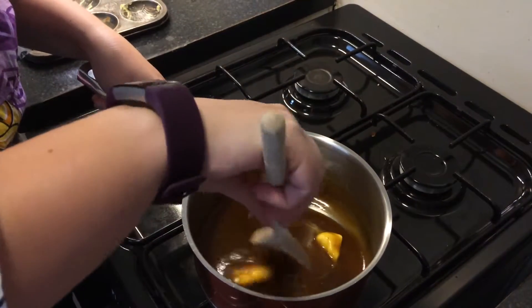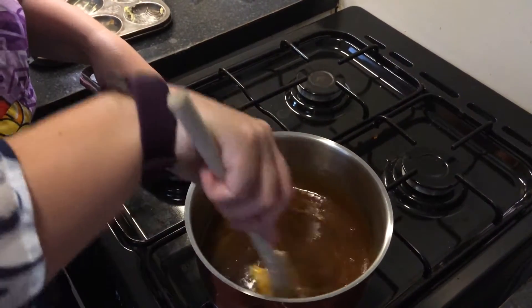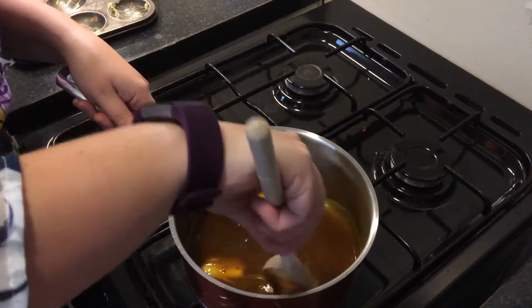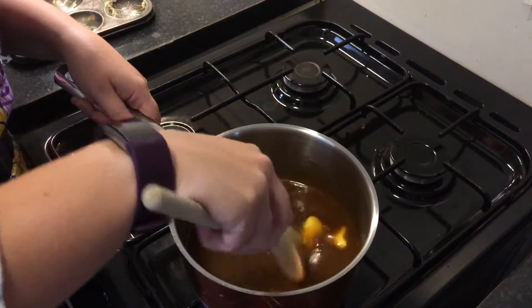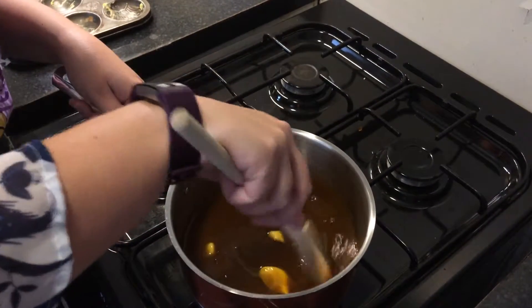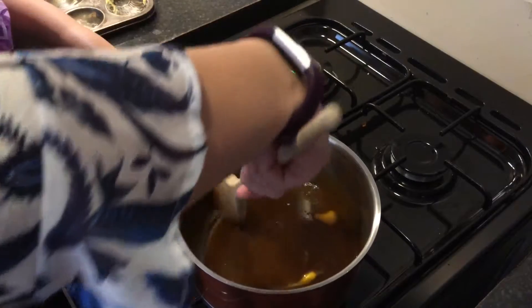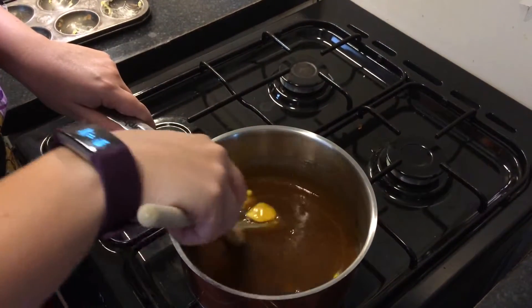If you wanted to make it even more rich as a flavour, you could substitute one of the two tablespoons of golden syrup for more of a treacle, and then you'd have that much darker colour, much richer. So you keep that heating just a little bit longer because it's got that lovely glossy sheen to it.